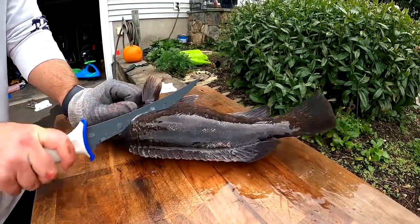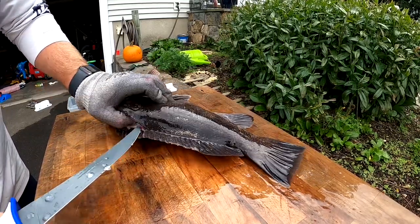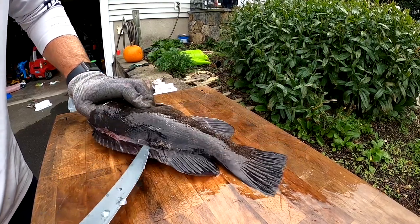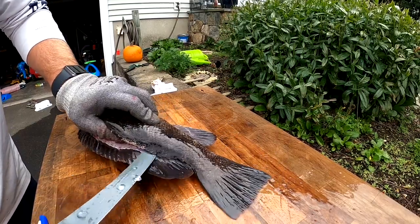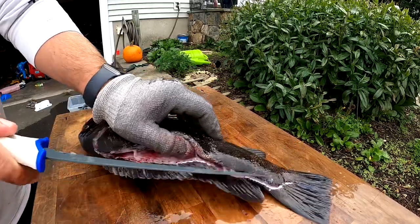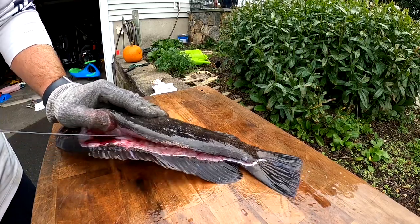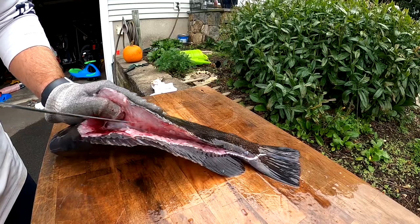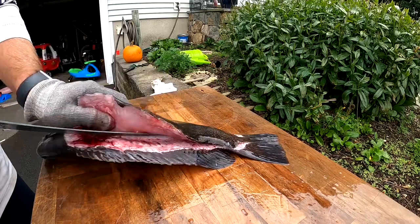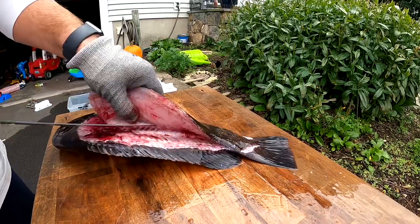Go right down to the spine, work your way down. Just work it all the way down, keep your knife nice and flat on the spine, peel the fillet back as you work it. This is the challenging part — the ribcage.